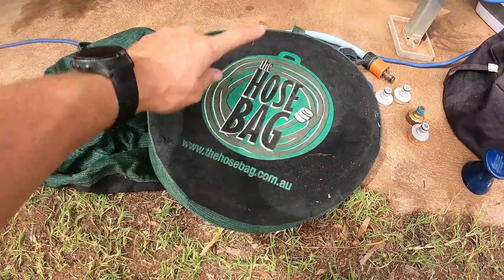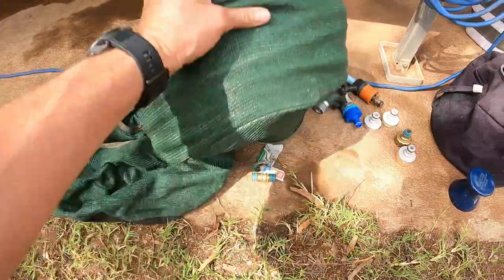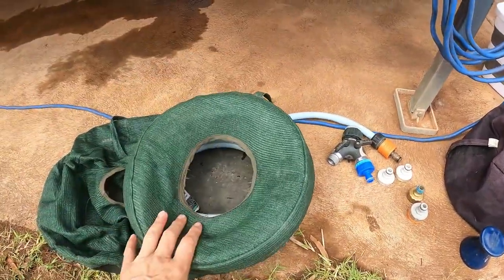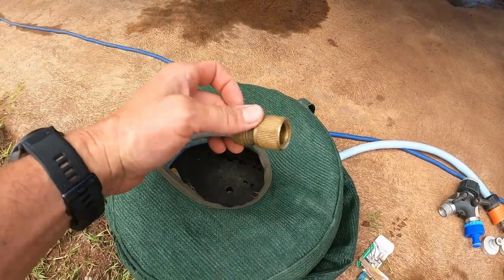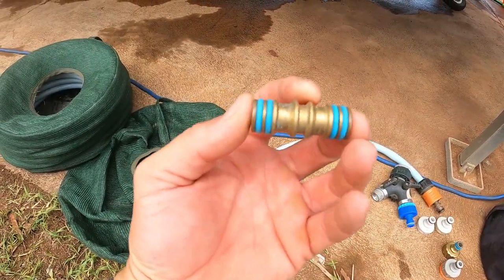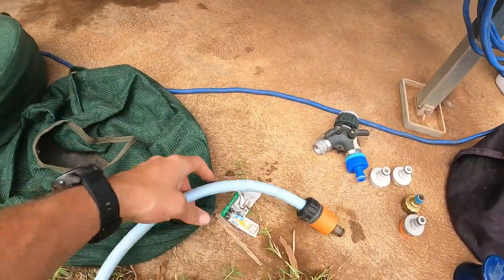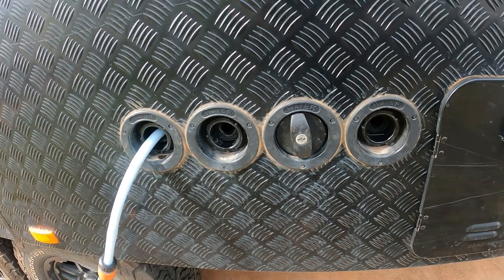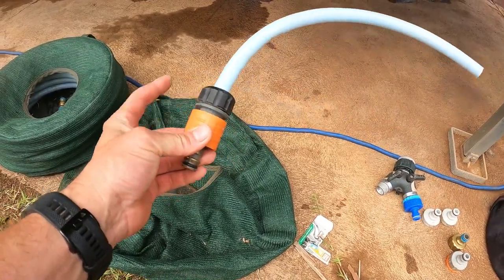I store my 20 metre hose in a hose bag — not sponsored, I bought it from the Perth Caravan Show. The hose coils up inside the bag and it's nice and neat, not messy inside your boxes. It's got fittings on each end so it can connect, and I also keep connectors so I can join my hoses together. The short piece of hose I've got is cut from my 10 metre hose — I use that to put into my tanks and fill them, made it myself with a fitting.